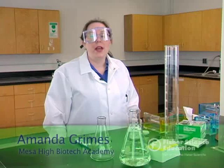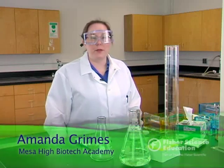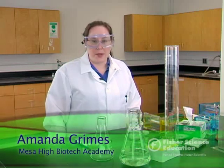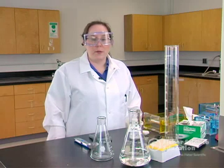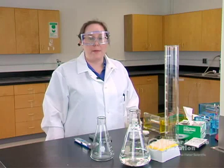Hello, my name is Amanda Grimes and I teach biotechnology and CTE biotechnology in the Mesa Public Schools District in Mesa, Arizona. I teach at the Mesa High School Biotech Academy, and I'm here to share with you today some tips and tricks as well as some protocols for making common solutions and running you through common biotechnology labs that teachers use across the country.